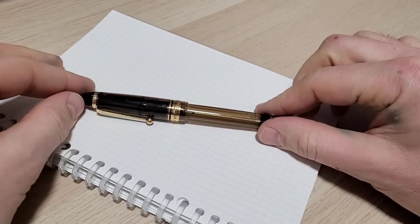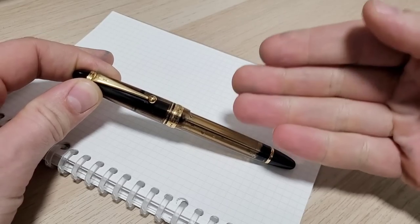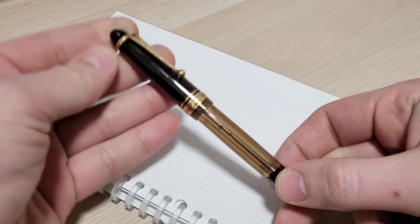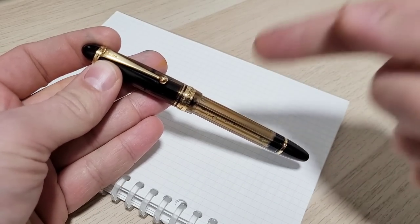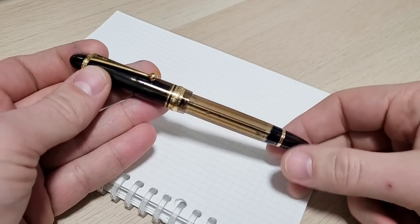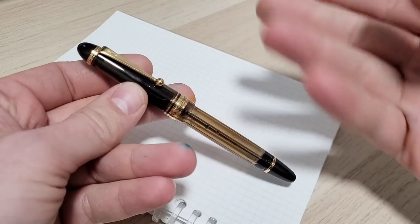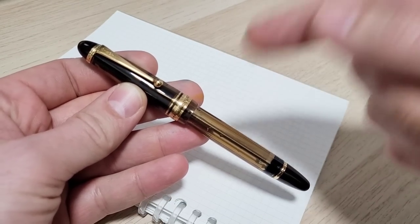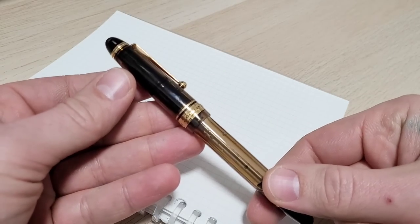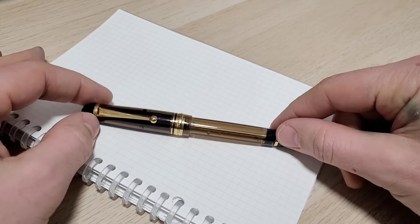Doodle Bud here back at it again. We got the Pilot Custom 823. There are only a few pens out there where we can get universal consensus and agreement that this is in fact a good pen, and the 823 is one of those standouts. There are so few people that don't like this pen — pretty much everyone loves it. For a lot of people, this is the one pen they could keep if they had to narrow their collection down to one.